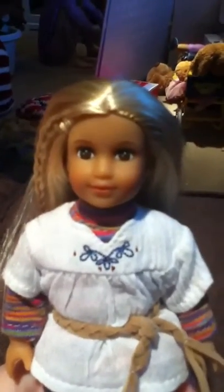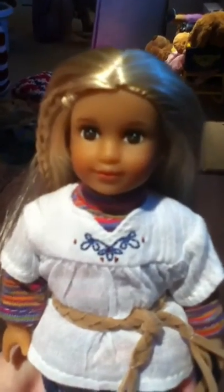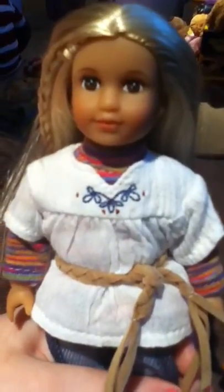Hello, it's me, Abigail, and I'm just going to show you a review on Julie Albright. She's a mini American Girl doll, so I'm just going to show you a review of her.